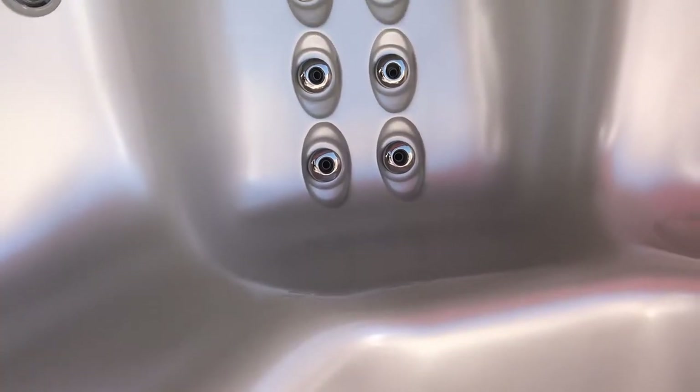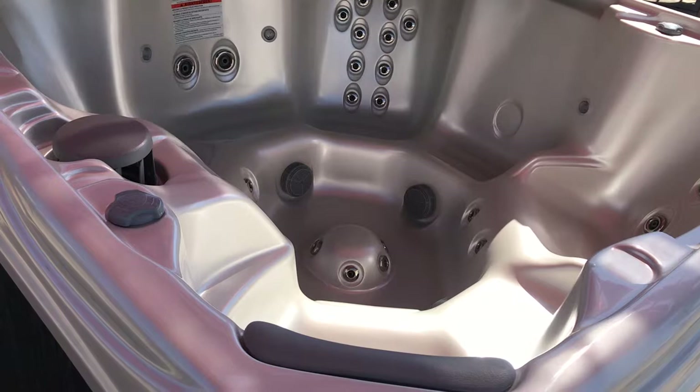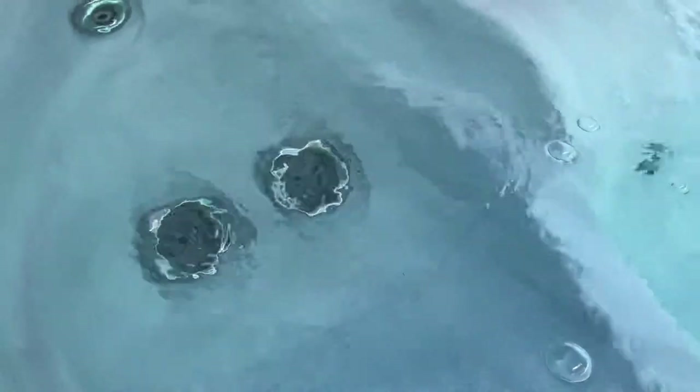It has 35 jets, which is more than enough to do your back — you've got 10 jets right here. Easy-to-use control panel. Here's the lounger — you've got some nice jets that will hit your legs, and the jets rotate as well.